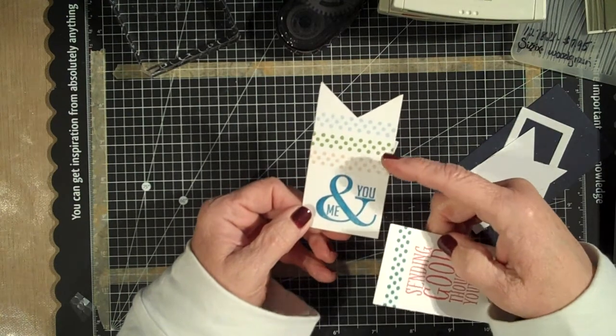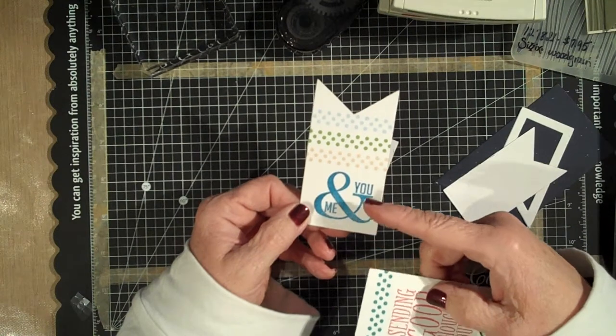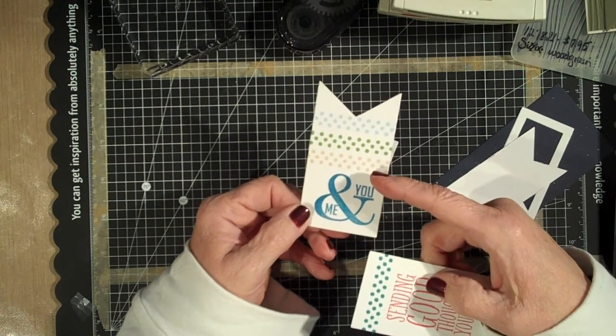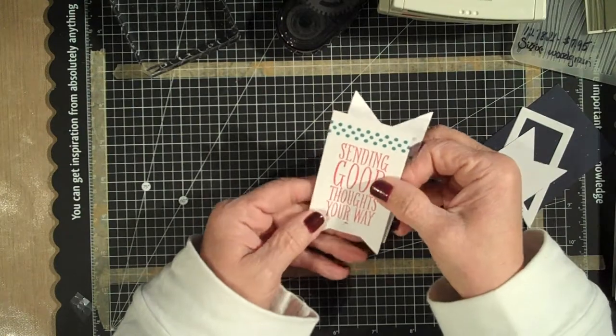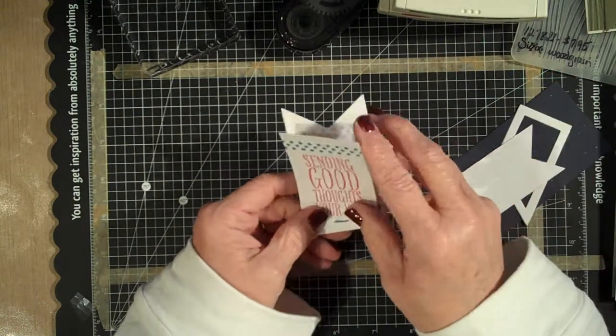I used the background again here in a couple of different colors. The colors I used are Pacific Point, and then a Memento ink — Desert Sand. This one was Olive Green, and then this was a Sky Blue color. This one I used Pacific Point and Strawberry Slush, and I loved it.